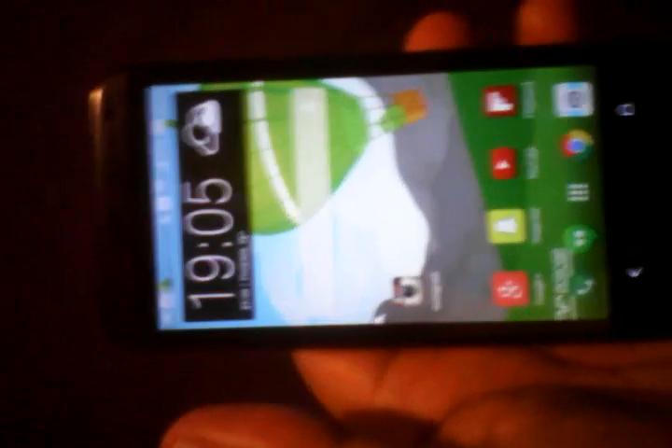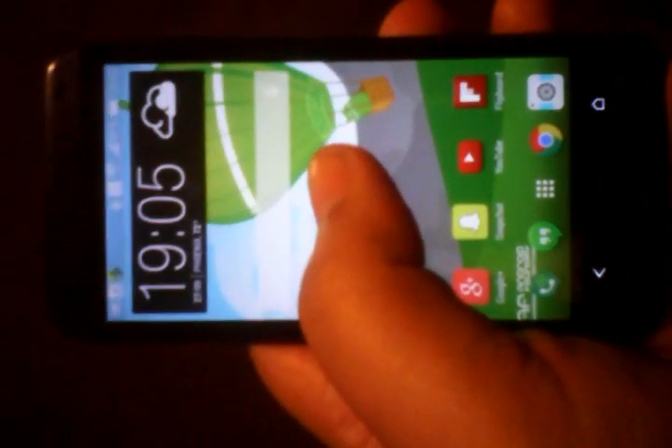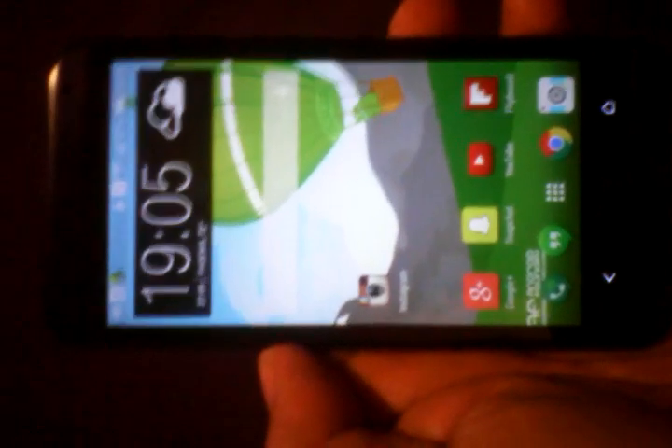Hey everybody, how are you guys doing today? I'm trying to film here with my tablet. Today is the ROM review of Insert Coin with Sense 6 on top of the HTC Desire 601. This is going to be quite a long video because I have a lot to cover, so if you've got time, here we go. If not, watch this video later when you have enough time to check out everything I'm going to talk about.